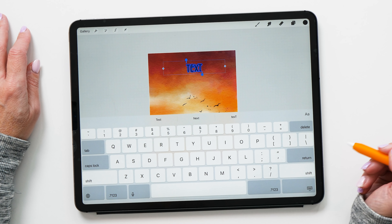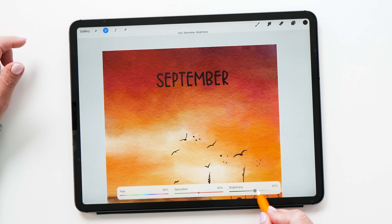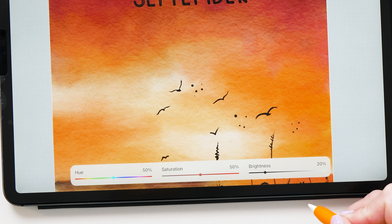The next feature I'm super excited about is that Procreate now supports the new Scribble feature added to iPadOS 14. This only works if you have iPadOS 14. Now that we've changed the image to look more like autumn, the July label is wrong, so I'm going to turn it off and add a new text layer. I go to Add Text — the keyboard comes up — but now instead of using the keyboard, we can write directly onto the layer. I cross it out and write 'September,' and boom, we have text! I really like this feature; it really adds to the experience.